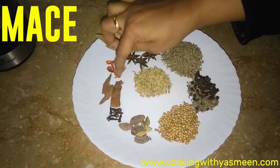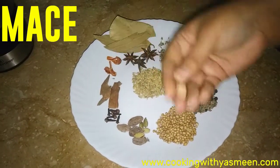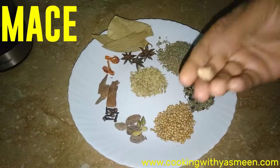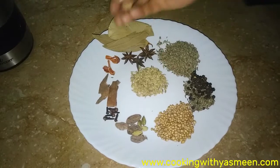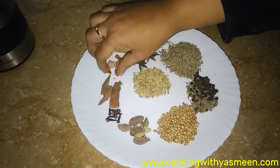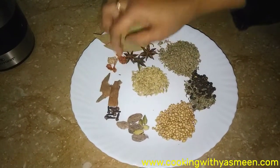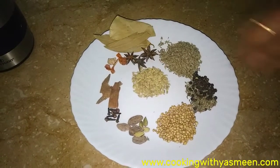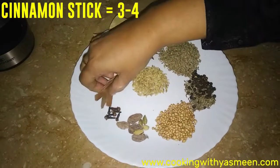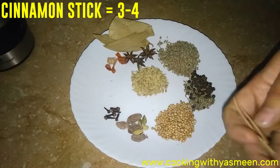This is a little bit of javitri — this is just the quantity of javitri. We don't add too much of this. If we add more jayfal, it will overpower the blend. We have 3 to 4 cinnamon sticks.